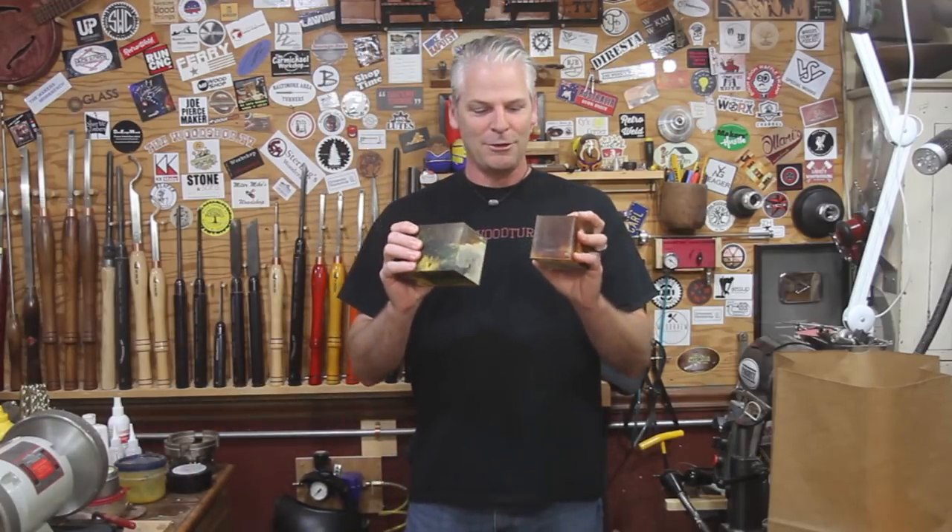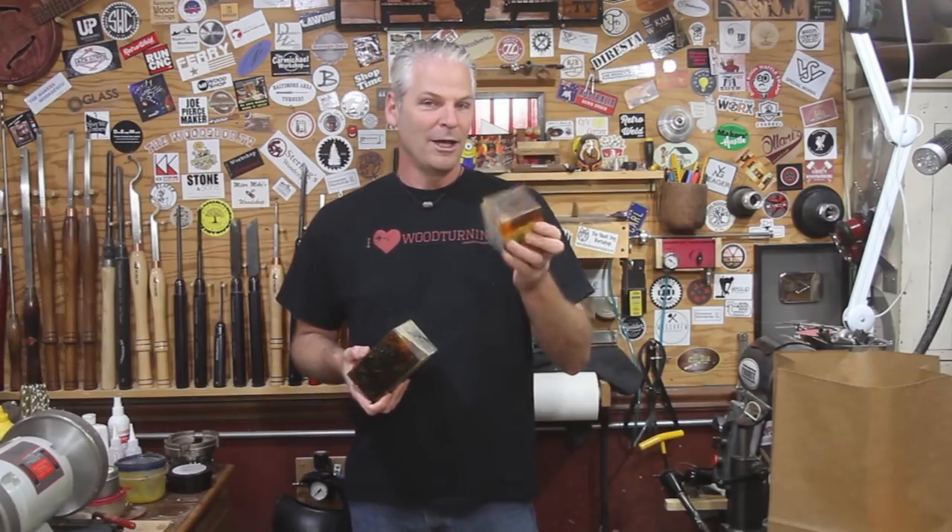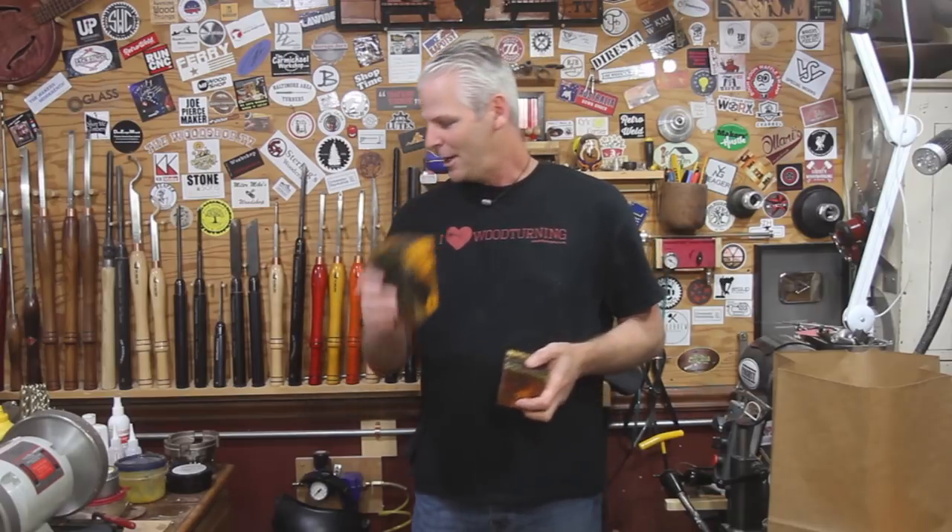A couple of things — I got a blank. Jim from Woodsong Studios gave me a blank when we were down at the beach. I'm going to turn this piece tonight on Twitch and I'm not sure what I'm going to do with it, but we're going to turn it and see how it comes out. This other one I think I'm saving — I'm going to do another gearshift knob out of it. I talked to the people at the website and they said there are master inserts you can put in them, so I think we got that figured out. I'll put a link down below to that website if you're thinking about making your own gearshift knob — it gives you all the sizes and everything.